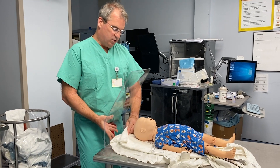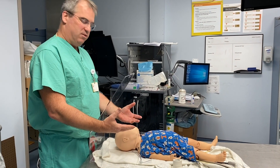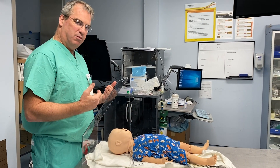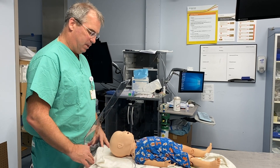We demonstrated for the adult — this would be in the pediatric patient as well. The provider has their hands but is protected from any droplet aerosols and can easily do direct laryngoscopy or video laryngoscopy.